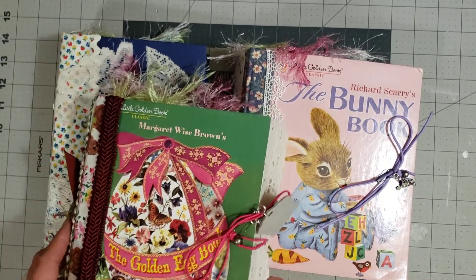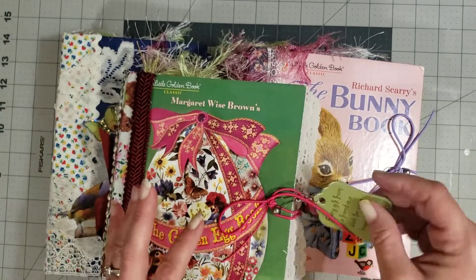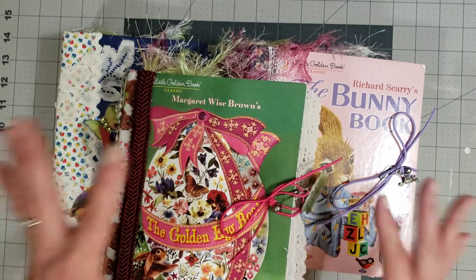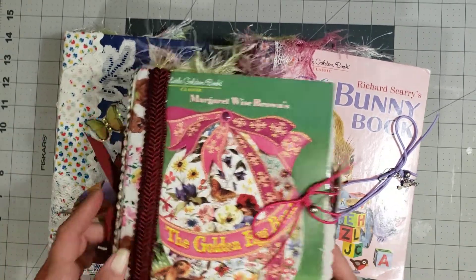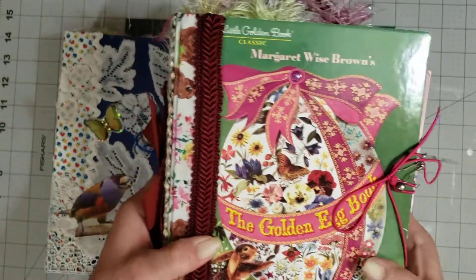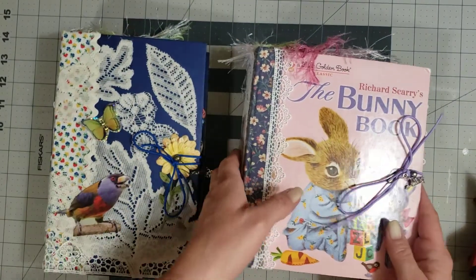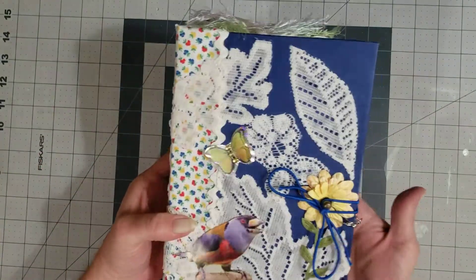Hey y'all, it's Diane with Shawcraft One and my old barn door. I have some journals to add to the shop or the booth for Miss Eileen Conant, and let me tell you these are so stinking cute. You're going to love these. Look at this — the golden egg book, the bunny book, and then one with birds. I'm so excited to look through these, so let's just get started and jump right in.